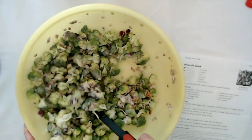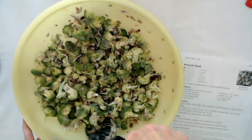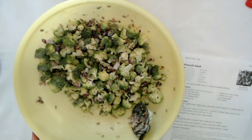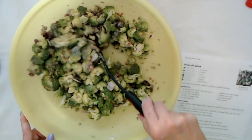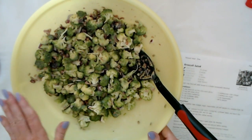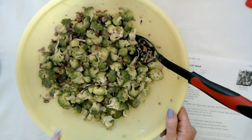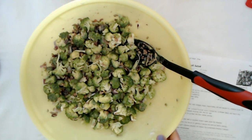There we go. Now that looks really nice. Now that you've mixed it together, that's all you have to do. The last step is that you have to refrigerate it for at least one hour before you serve it. We're going to go ahead and refrigerate this for an hour and then try it to see if it makes me like broccoli.